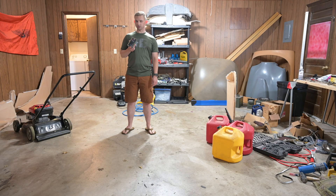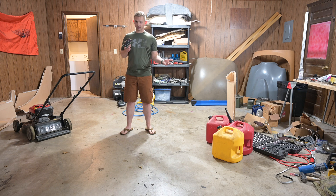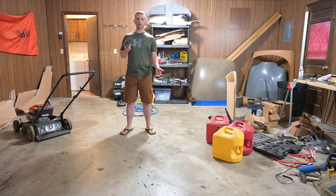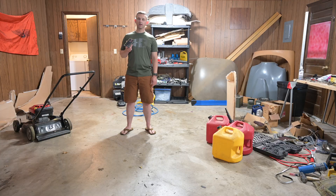I apologize if the audio is a bit weird — there's a thunderstorm going on outside. So as you've probably noticed, there is no Lancer in here right now. I did not sell it, but part of the reason I wanted to get all the seals replaced on the engine, especially anything containing oil, along with repainting the outside, is that the Lancer is going to be in storage for the next few years. I got selected to go to Ramstein, Germany to fly the C-130.